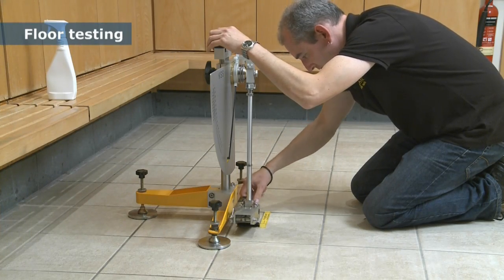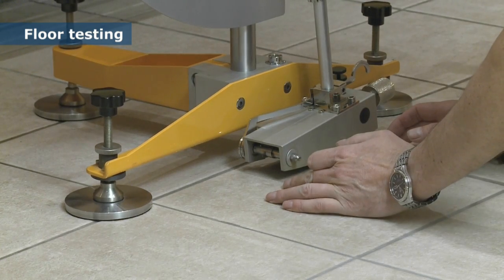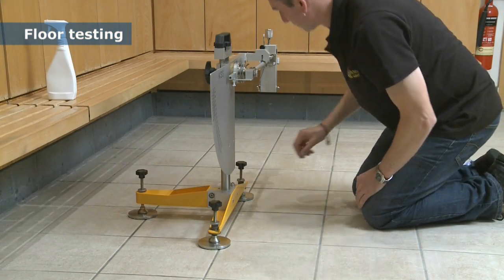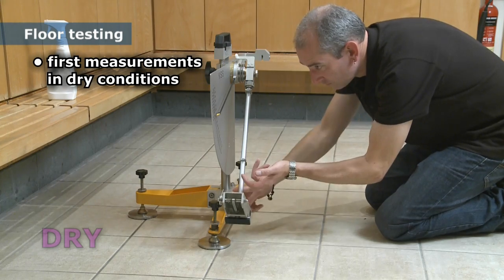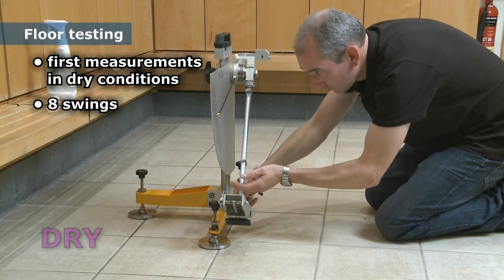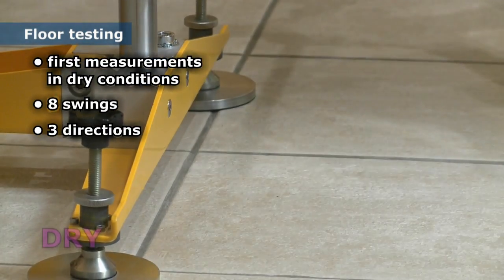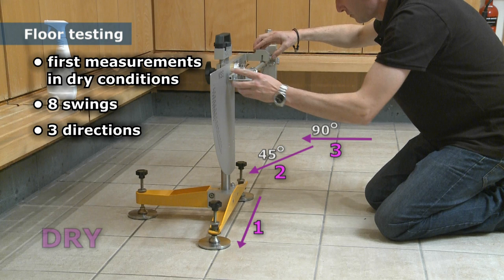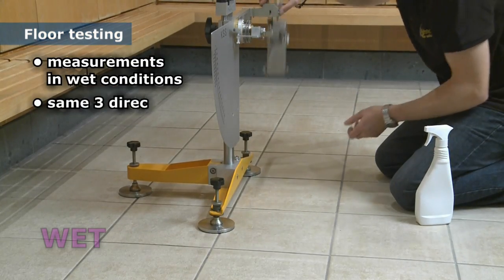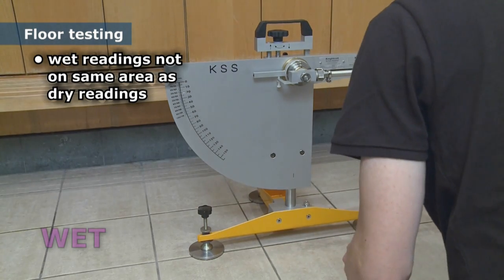Check your readings for each of the test materials against the verification PTVs table number 3 in the guidelines document. You are now ready to test the flooring. With the sample holder removed, the footprint can be set on the floor surface. The test procedure in the guidelines dictates that the first measurements are taken in dry conditions. A test consists of eight swings; the first three are noted but not included in the calculation of the median. Tests are carried out in three different directions on the dry surface, normally at 45 degrees and 90 degrees to the original direction. The surface is then wetted and tests are carried out in the same three directions. The wet readings should not be carried out over the same area of floor as the dry readings.